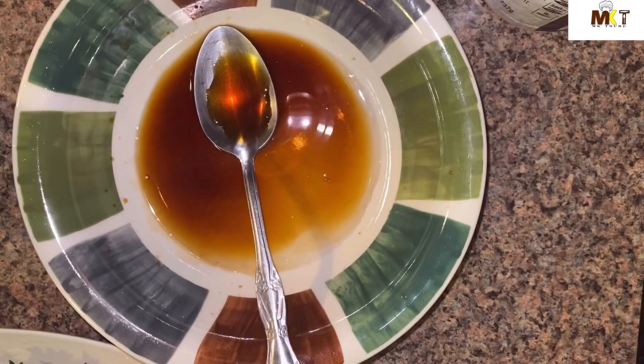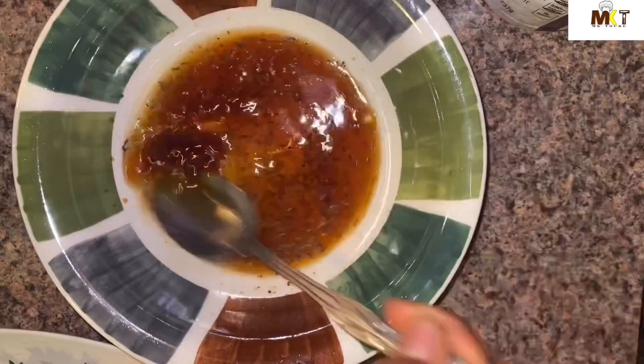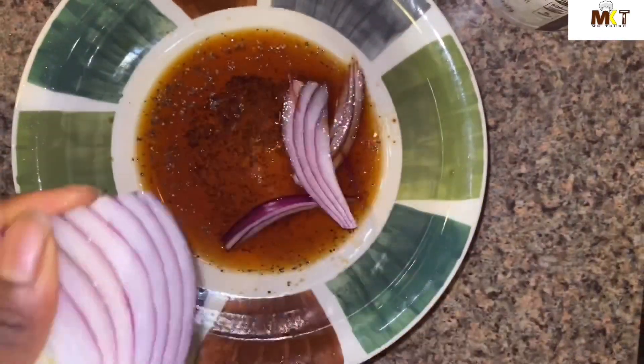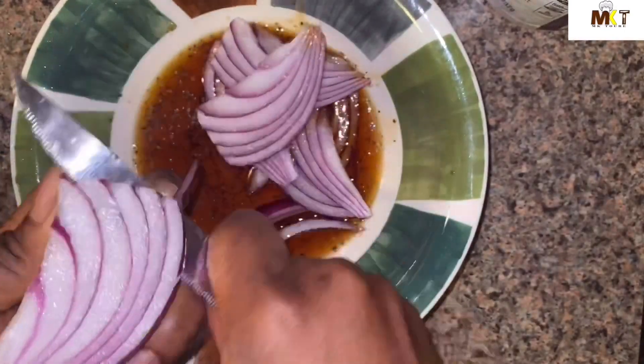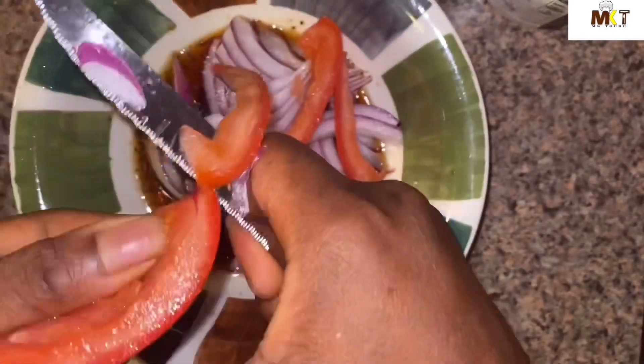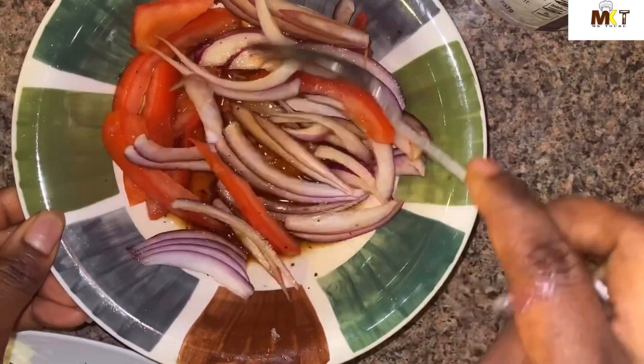Now I'm gonna go ahead and marinate the onions. I've just put one tablespoon of vinegar, one tablespoon of soy sauce, and I've added black pepper. I'm gonna go ahead and slice the onions. This is for the finishing touches. I'm also going to slice the fresh tomato — if you want, you can add bell pepper.